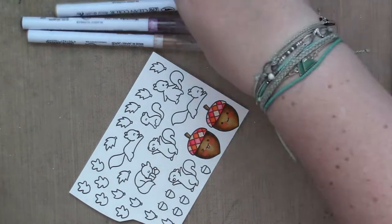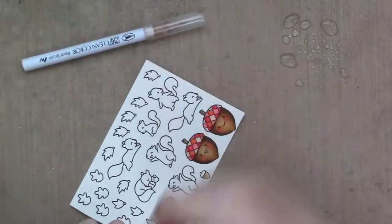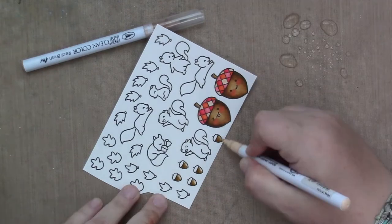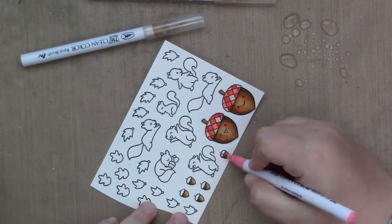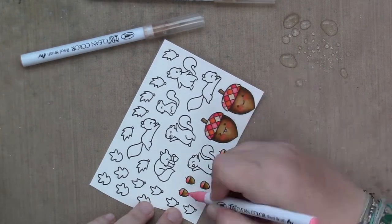Then I colored these small acorns with very small shading — the middle color, same as the big ones, a tiny little bit of dark, back to the middle, back to the light, and then pink tops on those acorns. I couldn't resist. It's not a bright pink, so it's not super in your face.